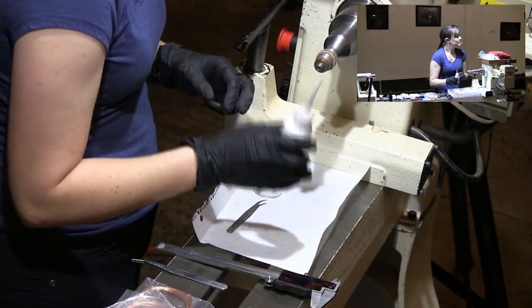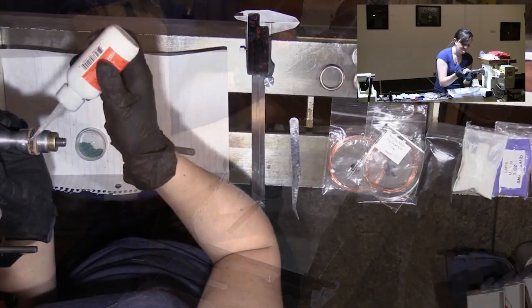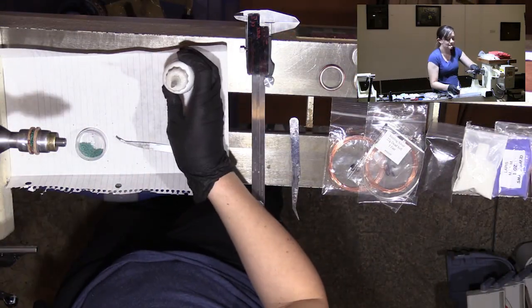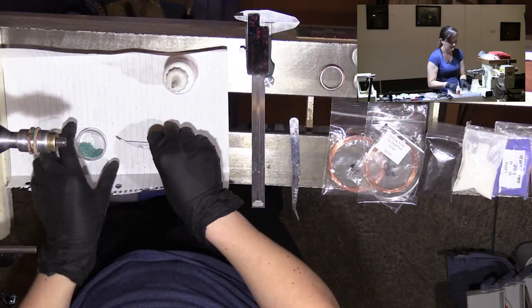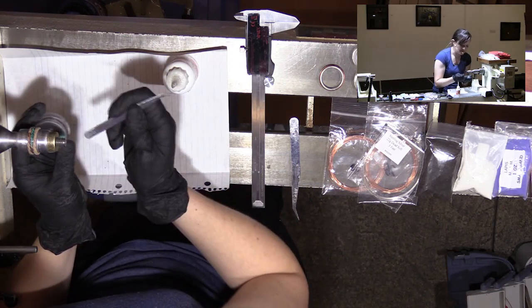You can see how much it changes color from what it looks like in the back to what it looks like once it's in - it's really a nice color. This is leopard wood on this one.